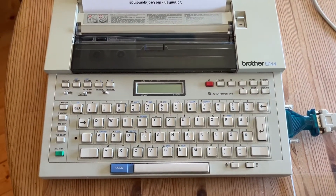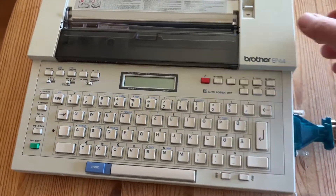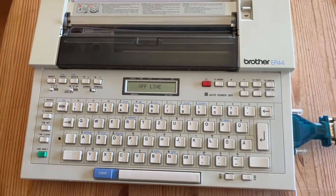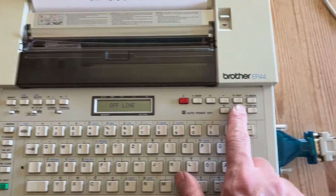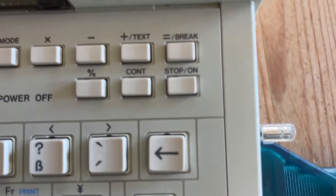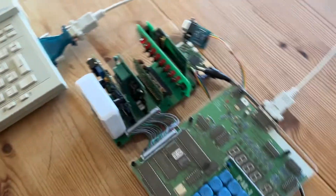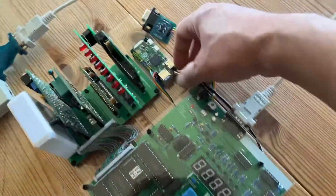be sent to the computer or another typewriter. So let's test it — I turn it on, it says offline. I can go online with 'cont', which means continue I guess, and now let's fire up a single board computer.